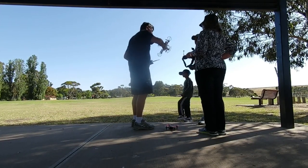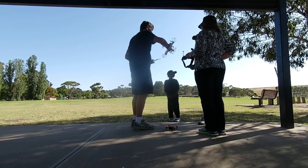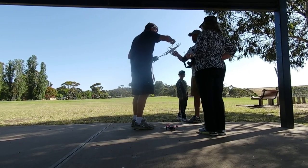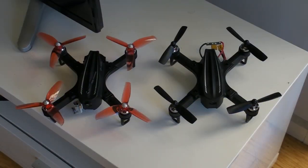We met a little boy and his dad out flying their first drone at this park we picked out to test the EX2 Mini with its replacement ESC board. So that was fun.